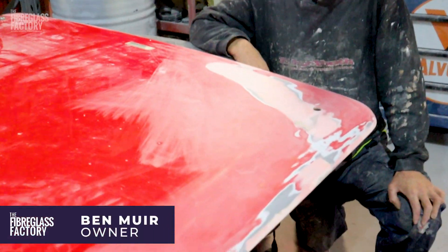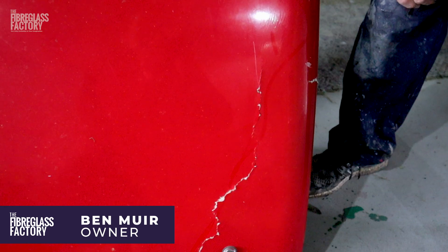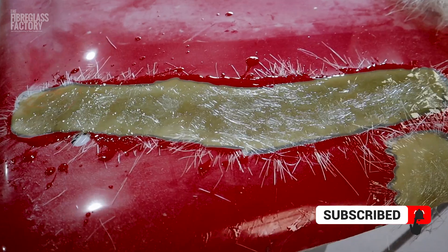Alright, check out this repair we've done on this hard lid. He had it flip up on him and smash into something, so we had some problems through here, problems all the way through here — chips and nicks and stuff.